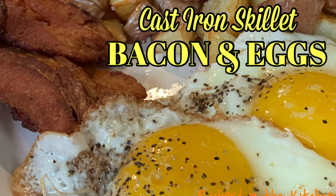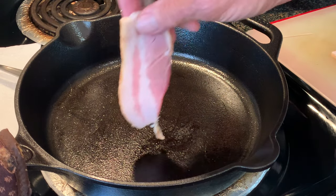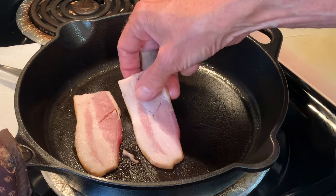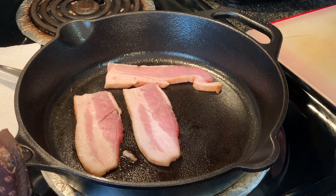Hey y'all, this morning the all-time favorite breakfast: bacon and eggs in a cast iron skillet. Whenever I cook bacon, I like to add my bacon to a cold skillet over medium to medium-low heat. I think a key to cooking quality bacon is kind of low and slow and to exercise a little patience.